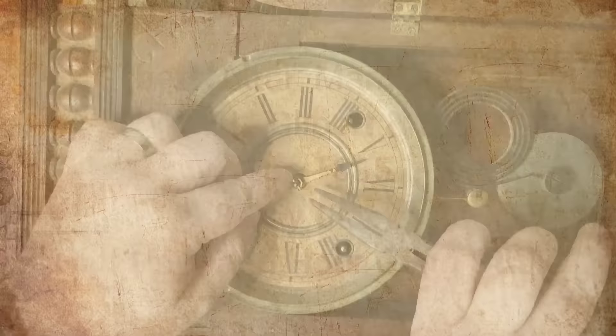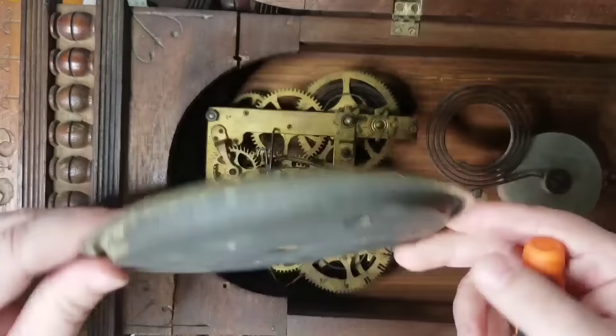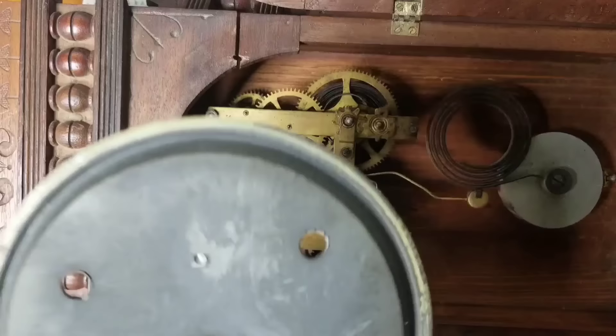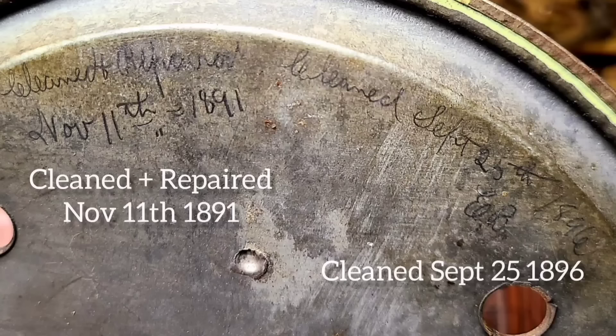So now we can get into the fun stuff. We've got to get the hands off and the dial off. This wasn't too bad, but it is missing a screw, so that's something I'll have to address when I start putting it back together. One thing I noticed once I took the dial off is there's writing on the back. It's hard to read, but it says cleaned and repaired November 11, 1891, and cleaned again in 1896. So that's really cool that they put that on the back there.